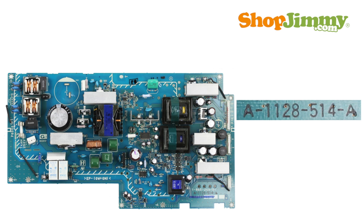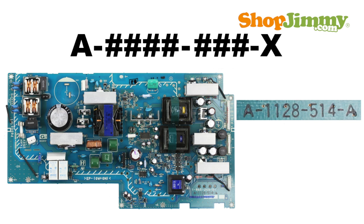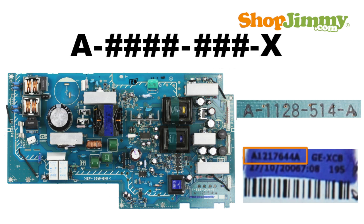The other part number pattern begins with the letter A, a dash, four numbers, a dash, three more numbers, a dash, and one letter. These part numbers can be found printed on the board or on a label. These part numbers will not contain dashes if printed on a label.